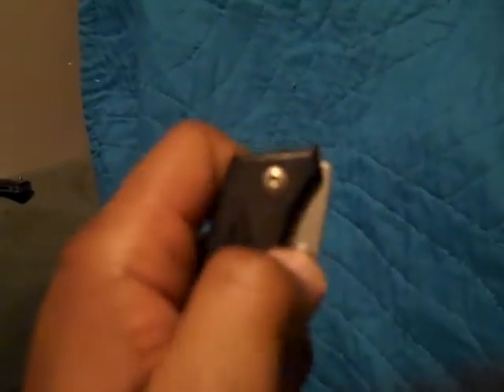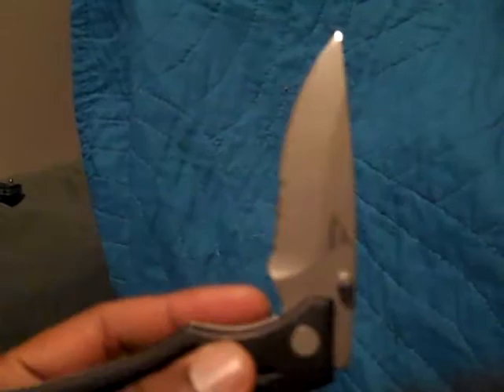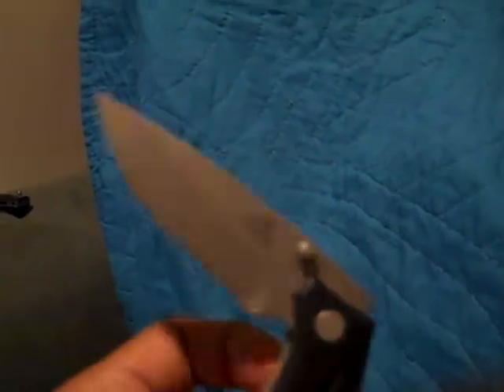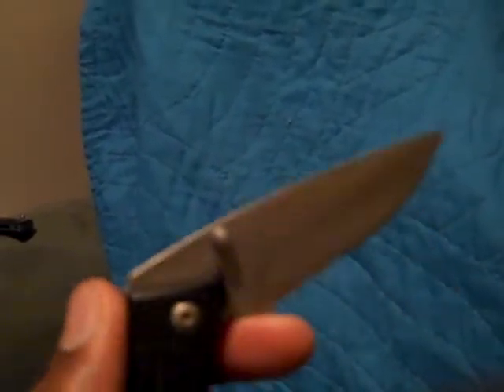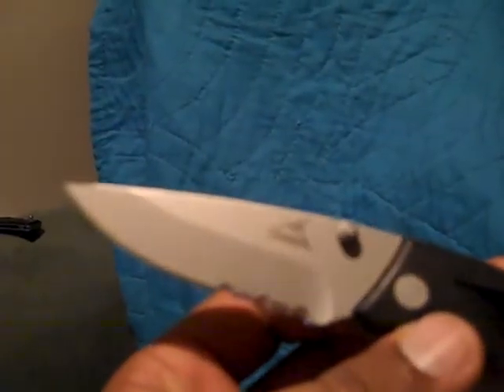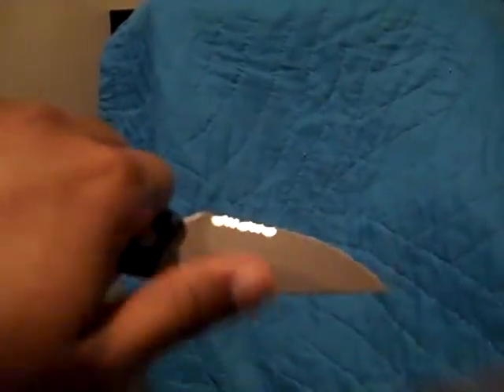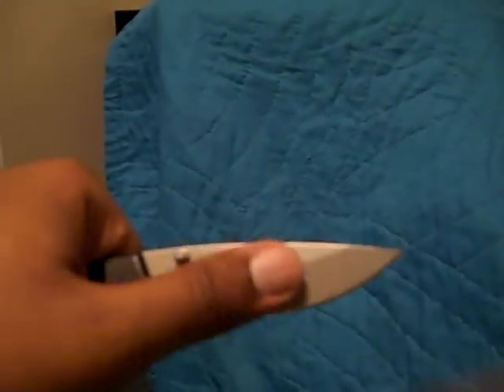This is another one I bought at Walmart. It's almost as old as the one I just showed. It's partially serrated, and I probably use this one just as much as the previous one. I believe it's a drop point as well. It's got a fairly decent grip on it — very smooth, with kind of a powder finish on it.